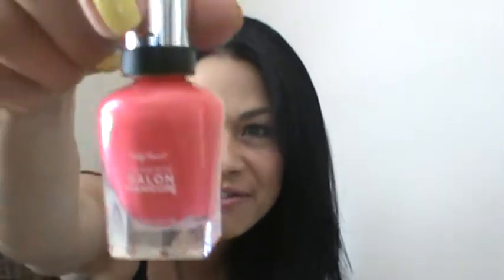The next color is Sally Hansen's Fruity Patootie, number 540. I wore this nail polish on my recent trip to Michigan — it's a peachy pink color. What I like about it is the brush: it's flat and thick and gives you very even coats. It only requires two coats, which means less drying time.